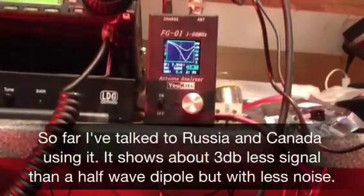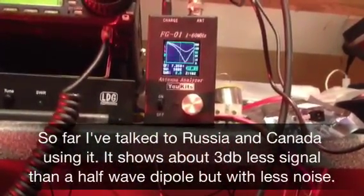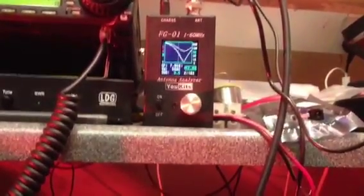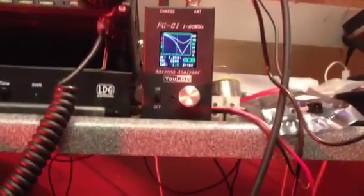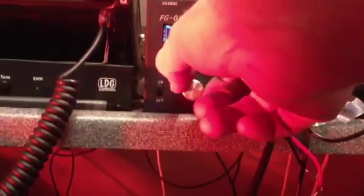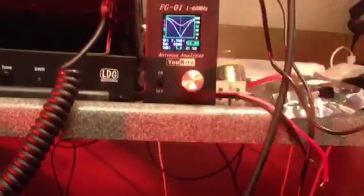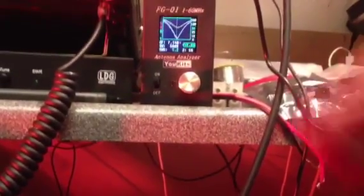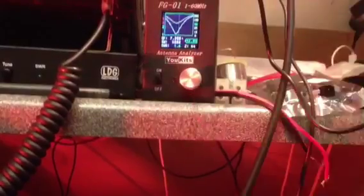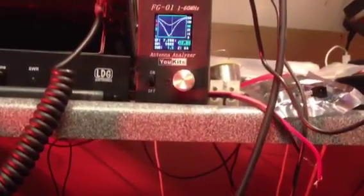As you can see, this is my FG01 and I'm showing the bandwidth, or the response, to the magnetic loop made out of fencing wire. At 7.050 MHz it's showing an SWR of about 2.5, and at the tuning center it's down to about 1.2, at 7.140 to 7.150. And when you go up to the top of the band at 7.2, it's still an SWR of 1.6.